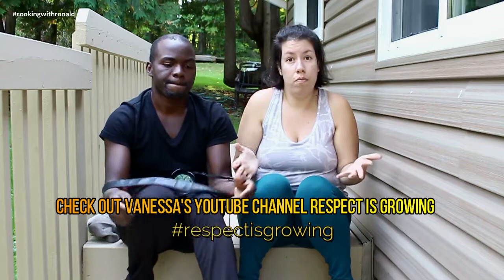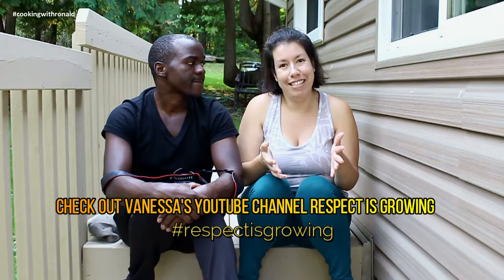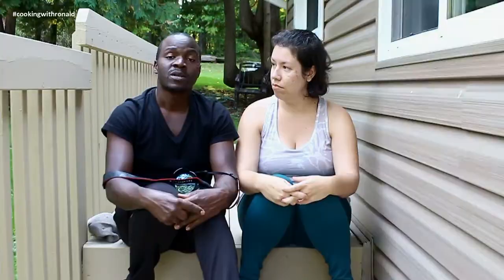So 'chifanani' means picture — check out my wife's YouTube channel, Respect Is Growing. She covers a variety of topics as a stay-at-home mom and wife. Check out my cooking videos too, and don't forget to like, share, and subscribe so you never miss a bite. Thanks guys, see you next time!